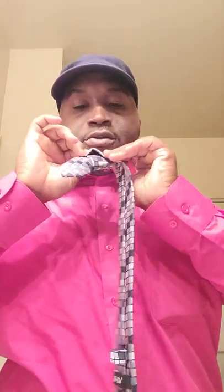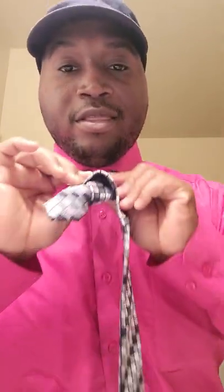First you want to even up. Make sure the left is higher than the right. You do it like this — you flip this over here. Then you make sure it goes through this little piece. It's like a tie within a tie.